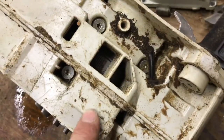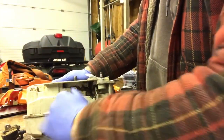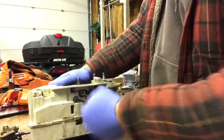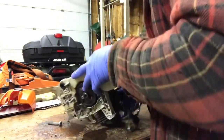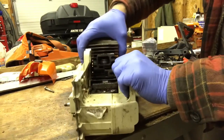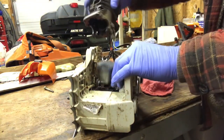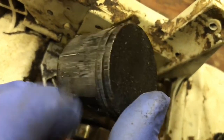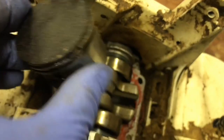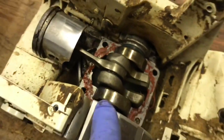Now we're going to remove these four bolts — there's one down here, here, here, and here. These are T27 torx sockets. We're going to pull up on it but wiggle it back and forth just a little bit, and we're just going to slide that out. This is why a chainsaw has low compression — the ring is fully stuck in the piston. So we're going to remove the piston, clean up the gasket surface, and start installing the new one.